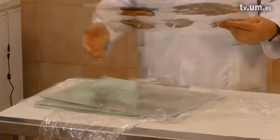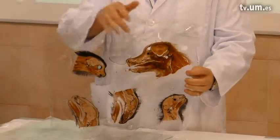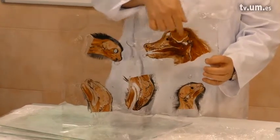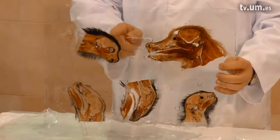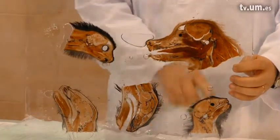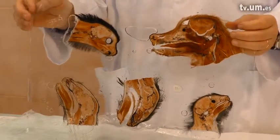The slices are between two foils. You can see there are no air bubbles on the slices, only around the slices. In the end we will cut out the desired slices from the big slice, and there will be no air bubbles on our slice.